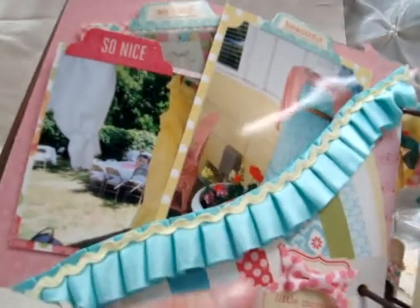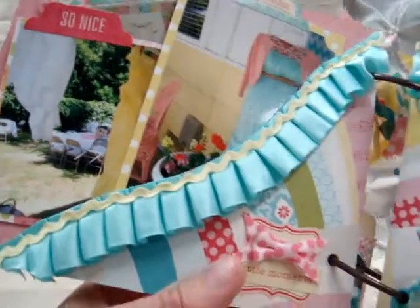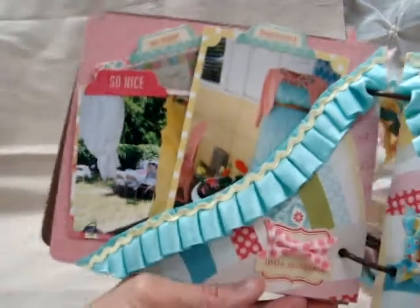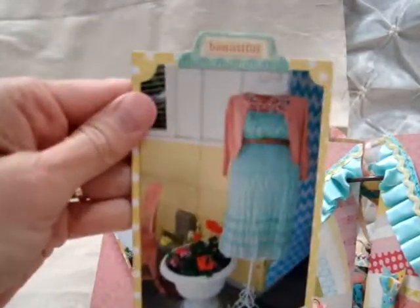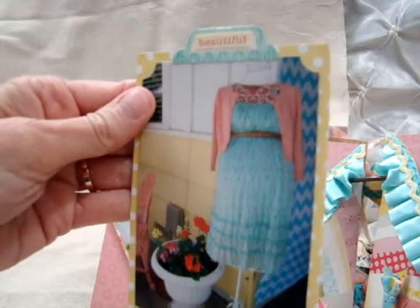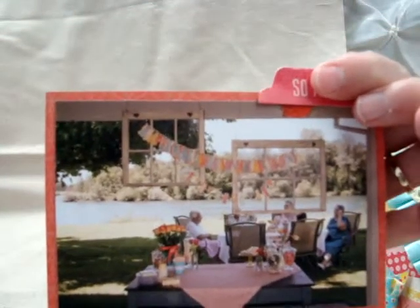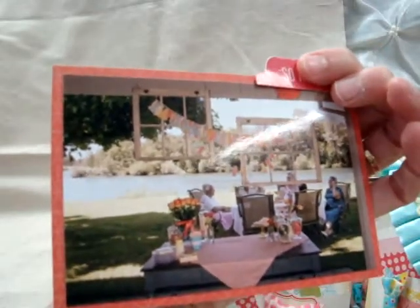On another page I used beautiful mint scallop trim from Beverly's store with a little pale yellow small rickrack on top. The little bows and stickers are from the Maggie Holmes collection — I made a side pocket and have cards showing different decorations: a dress form with her clothes, a little chair, frames hung on the patio overlooking the river, banners, and my craft table used as the sweet table.